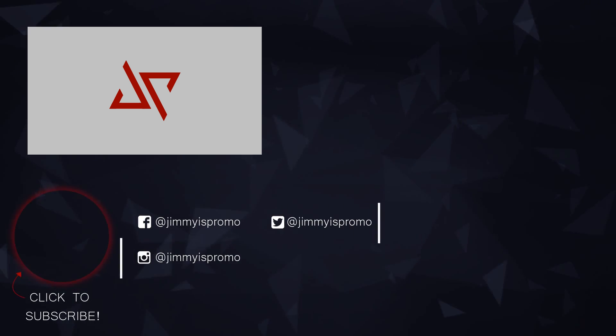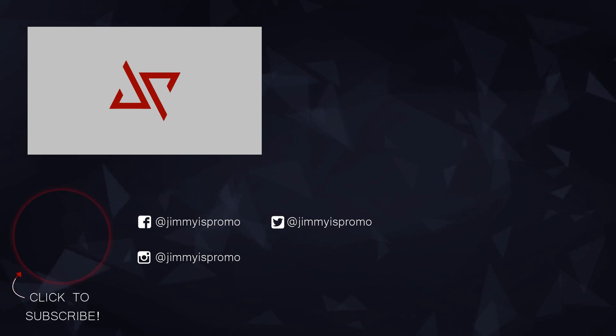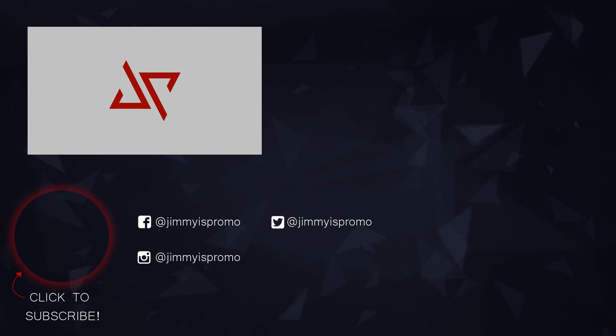Hey, if you guys found this video to be helpful, make sure you do a good turn daily and pay it forward. Hit the subscribe button on the very bottom left, and on the very bottom right you'll be able to check out the next video. Right above that is the playlist for the Samsung Galaxy S8 and the S8 Plus — see you guys later.